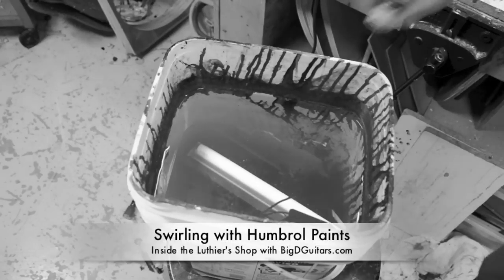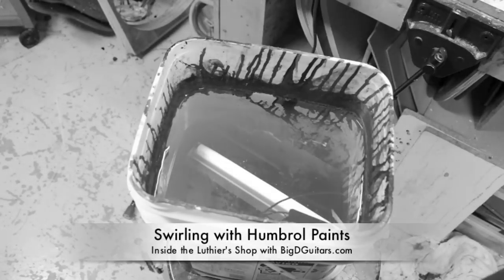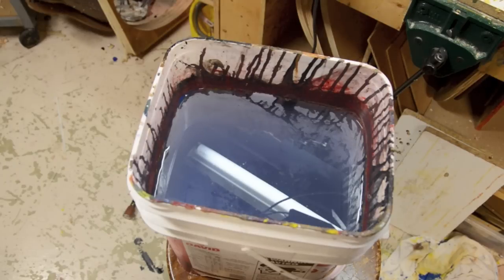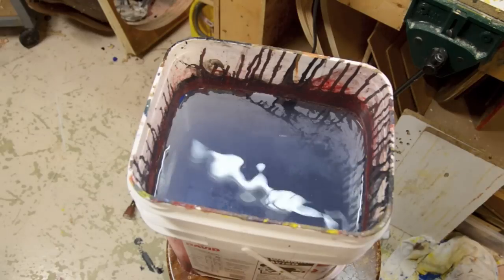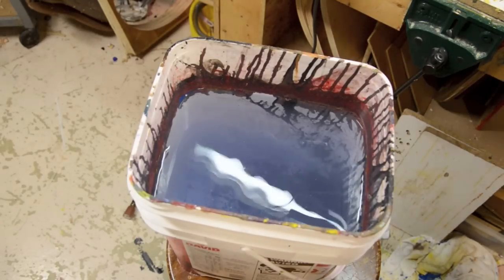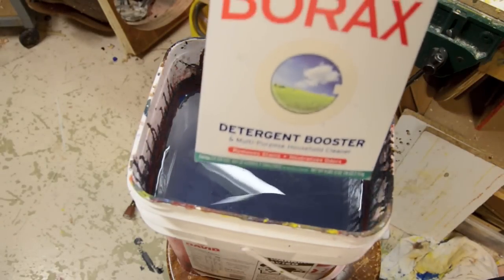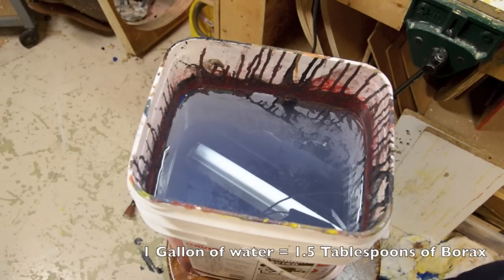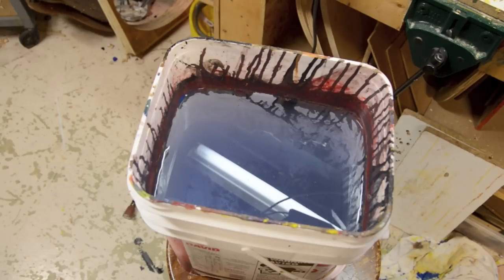Today we're going to test swirling with Humbrol enamel paints. I've got four colors: red, yellow, black, and kind of a gray-blue — couldn't find a natural blue. I've got my water heated up to 78 degrees and my borax from Kmart. It's four gallons of water, so that's six tablespoons of borax — one and a half tablespoons per gallon.